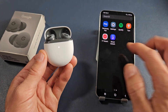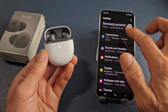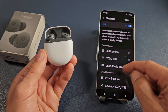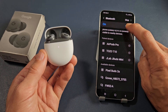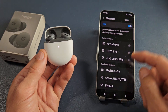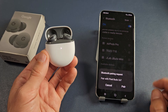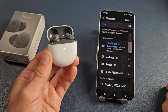Mine is in pairing mode, so let's go to the phone. Let's go to Settings, then Connections, and then Bluetooth. Make sure Bluetooth is on and tap on it. Under available devices, you should see it show up. You can see it's searching — that little spinning icon — and it found the Pixel Buds 2A right there. Tap on that, you'll get a pairing request. Tap on Pair, and it'll connect and be ready to go.